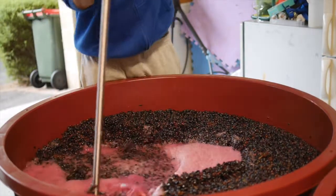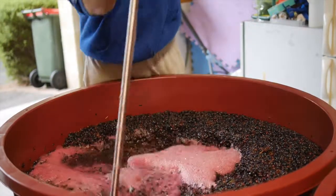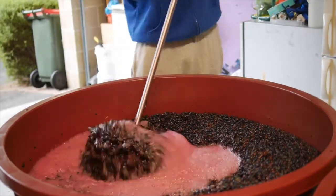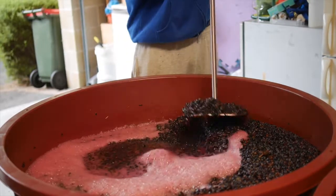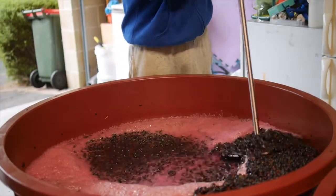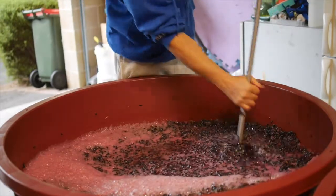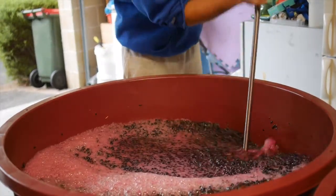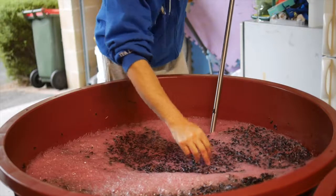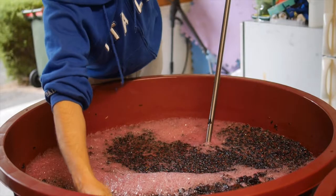From this point on it's going to really build temperature and start to chew sugar. We'll continue to plunge this three times a day to make sure the skins are allowed to mix in with the liquid, which extracts the colours, flavours and tannins from them. At the moment it's doing that in a relatively cold way — it's only at about 20 degrees — and mostly a water extraction. But later on in the ferment it'll become an alcohol extraction.